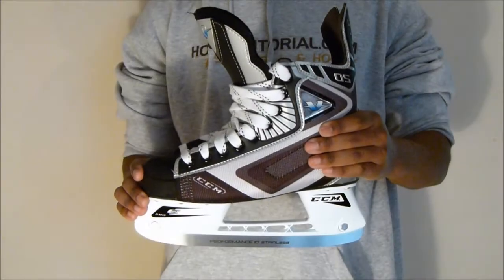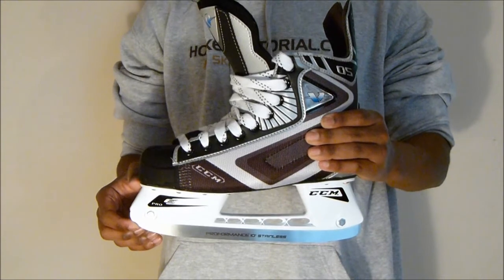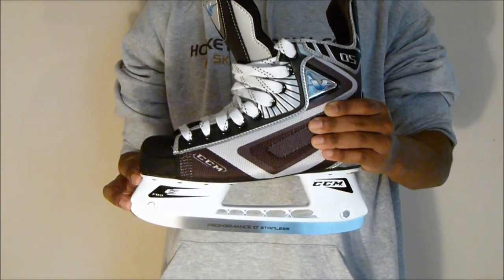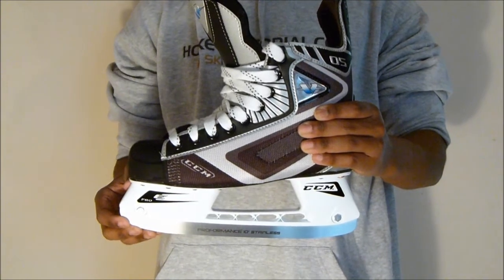The next part of the review I'd like to take a look at is the holder that CCM give you with these. It's your traditional Pro E holder, which is one of the common CCM holders that they use on their skates.